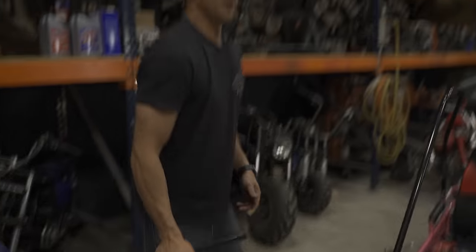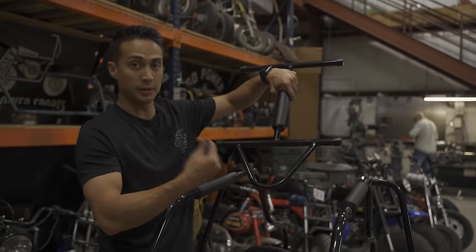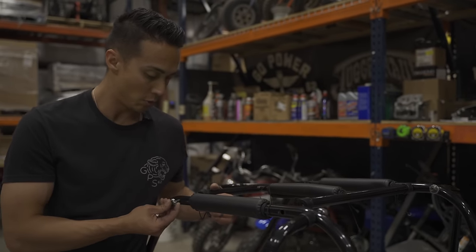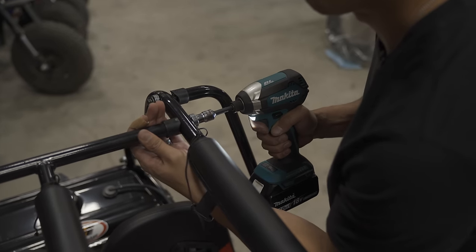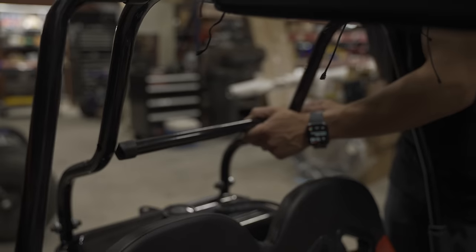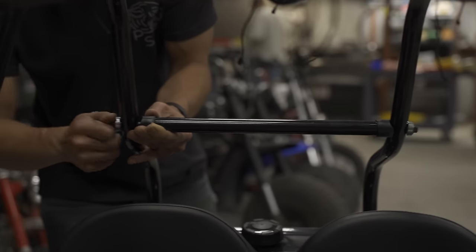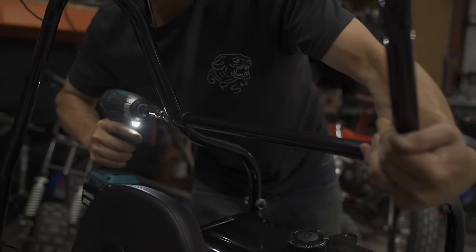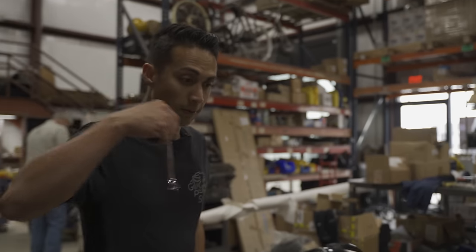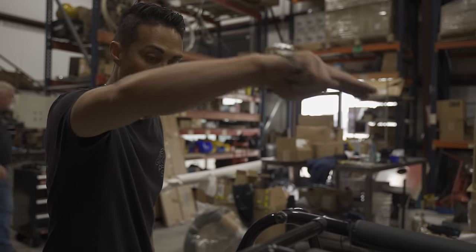Now with the sidebars loosely mounted, we're going to attach the top. Make sure that the triangle portion is facing towards the front of the go-kart. On these top bars, make sure you are using an R washer. The last bar will attach right behind the seat — make sure to use an R washer on the outside of the tube. Now that we have all the bars in place, we're going to go through and tighten every single nut and bolt. I like to do a full circle — start at one corner, work my way to the front, and back down the other side.